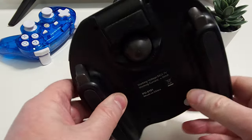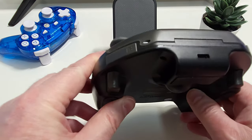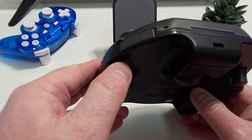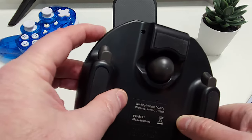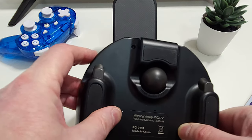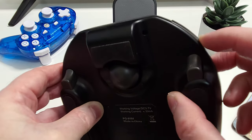Those L1, R1, L2, and R2 buttons on the top of the controller don't mean that Ipega have skimped on the shoulder and trigger buttons though. Flipping the controller around you can see that they are all present, with the trigger buttons being a bit further back than you would normally expect — which given the shape of the controller was actually very comfortable.